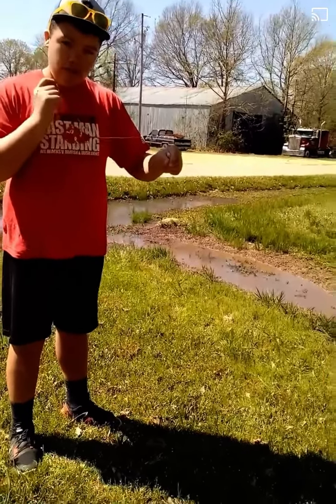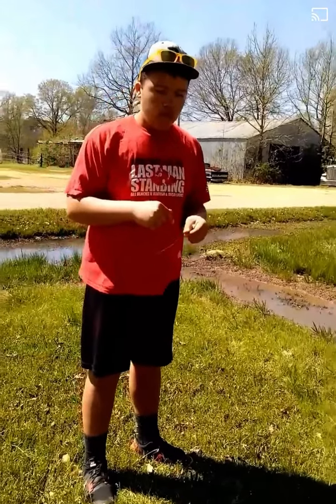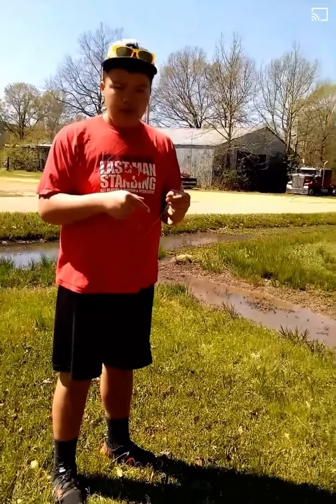Bread is a soft, moist bait. That's what I did.